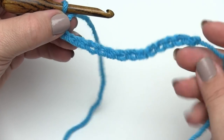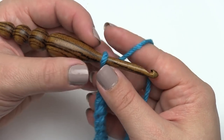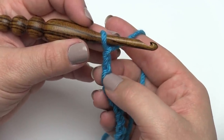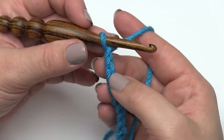Here I have a chain, and the great thing about the extended double crochet is it doesn't require a particular number of stitches. So just chain as long as you like, and then chain two more and skip those to get us up to the height of our stitch. We won't count those as a stitch — they're just the turning chain.